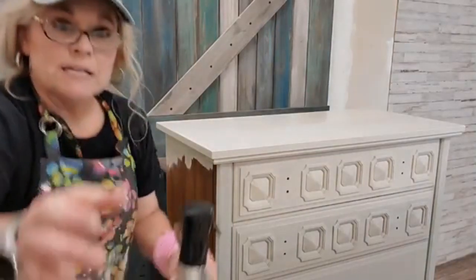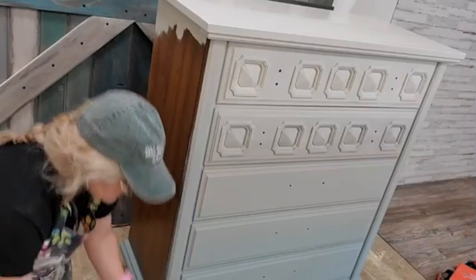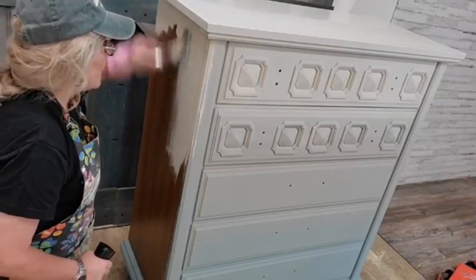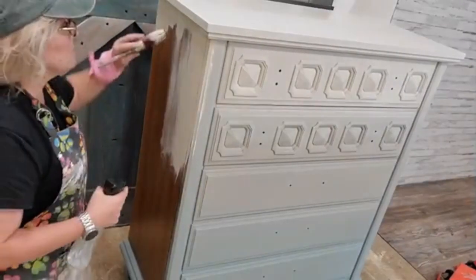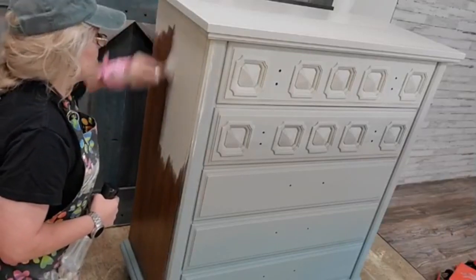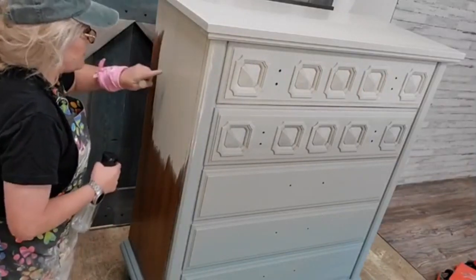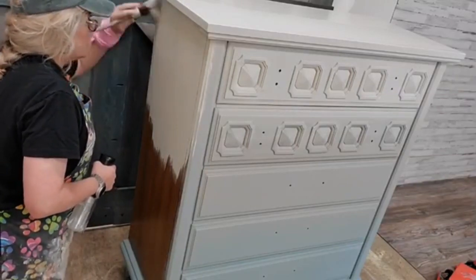I'm using a Dixie Belle oval brush because it holds a lot of paint and makes it easy to get the first coat on. The piece was originally cleaned with Dixie Belle White Lightning, which cleans and deglosses so well. I really like the job it does — I can feel the difference in my pieces after cleaning versus before. It makes a huge difference.